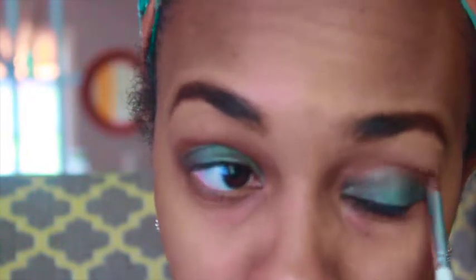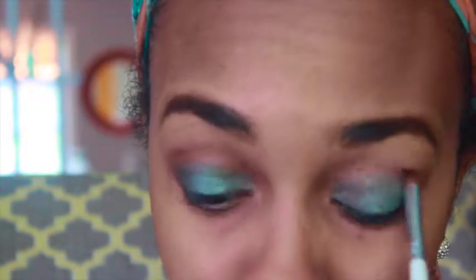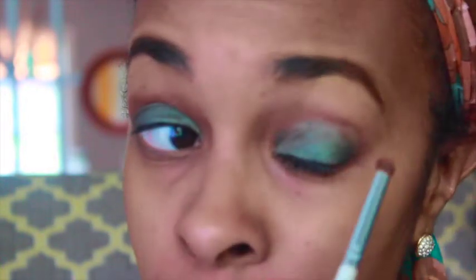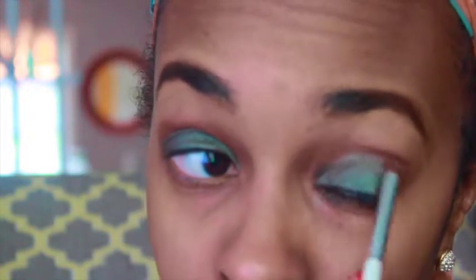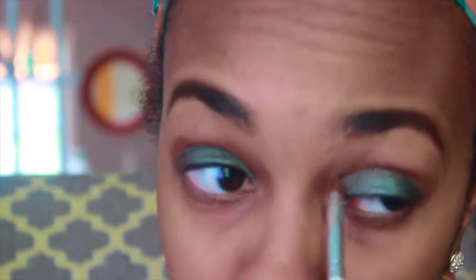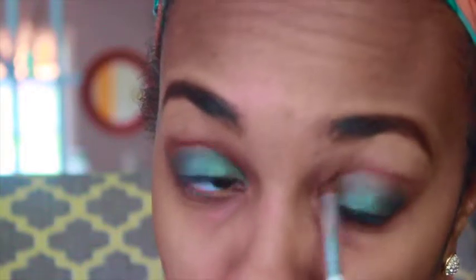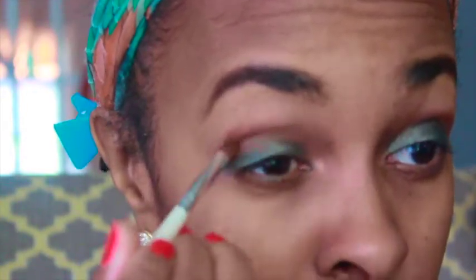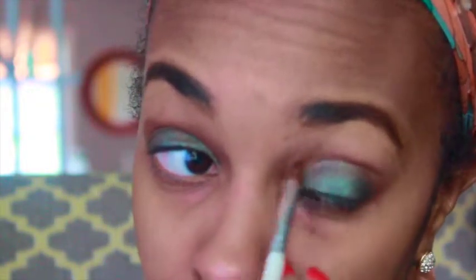I'm blending that in and doing the same to the other side. I'm always experimenting with makeup - I like to do it more but I don't get a chance as often as I'd like, so when I do I'm very happy and try to wear it all day. This is like a fall look that I'm trying to create, and I was inspired by a picture I saw on Pinterest.